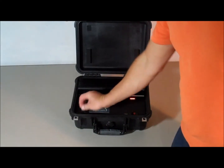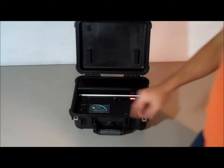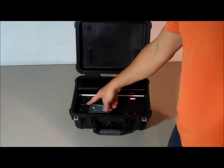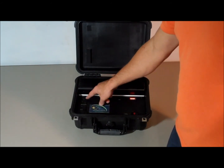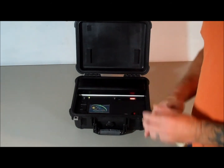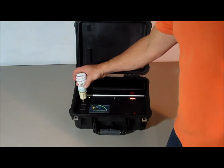Besides having the 12-volt receptacle like your car has, it also has 110V household receptacles — 110 AC. This is 200 watts continuous for this kit, and 400 watts peak. To use these outlets, all you do is flip the AC switch on, a green light comes on, and then you can use these outlets just like you would in your house.